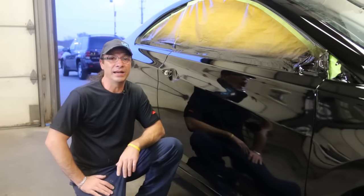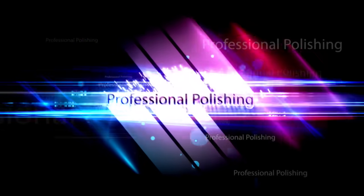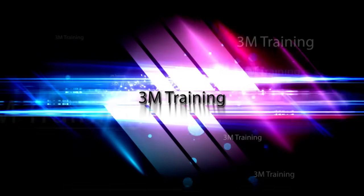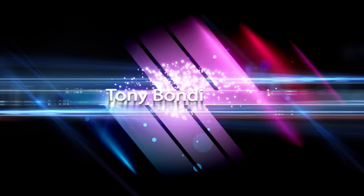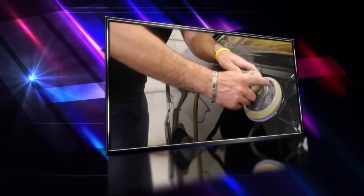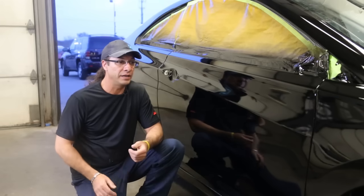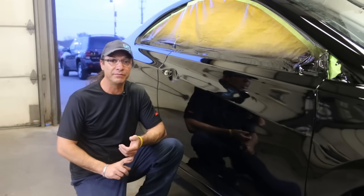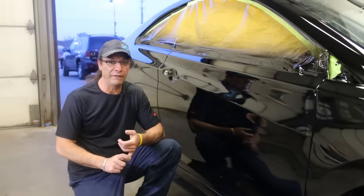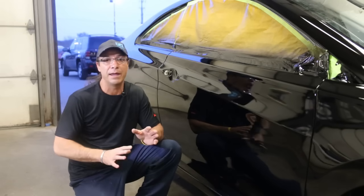Hi everyone and welcome to my tutorial for wet sanding and polishing. We're going to be learning the Trizac 3M system along with the Perfected 3 rubbing compound and the polishes and the whole gamut of that.